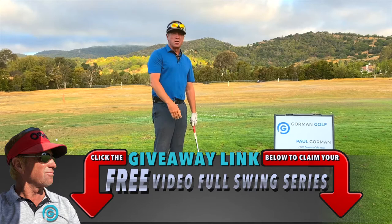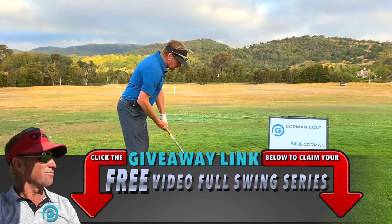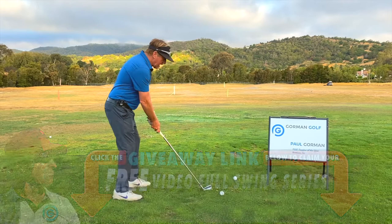Hey guys, it's Gormanator. I'm out here with Dustin Johnson — well, not really, but he's helping my students. What DJ does: he's always got this forward press, but it goes diagonally out there, which means it kind of leans out to you here. So as he starts back, he gets in this position here and starts to lean the shaft out diagonally.